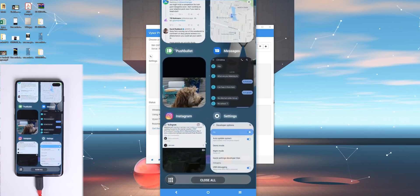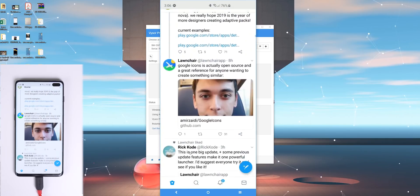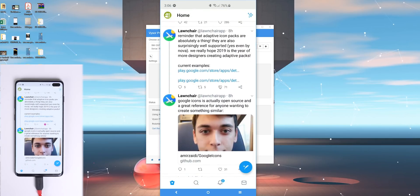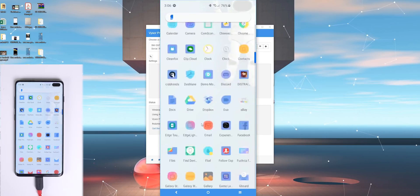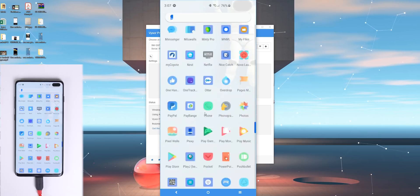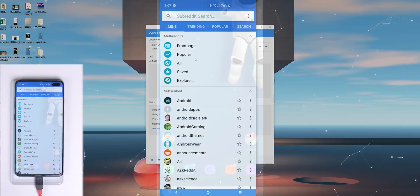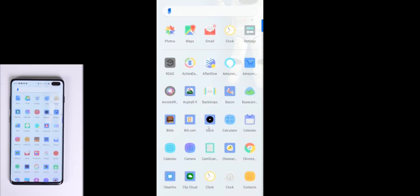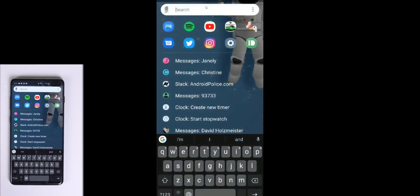Your computer's cursor acts as your finger, and you can click apps to open them, interact with buttons, text fields, and more. Clicking and holding is the same as long pressing, and clicking, holding, and dragging are the same as swiping. You can also scroll up and down within an app with your scroll wheel on your mouse. Visor does have a pro version for $2 a month or $10 a year, which enables features like high quality mirroring, wireless mode so you can see your screen without a cable — just make sure you have a good WiFi connection — and it supports full screen mode.